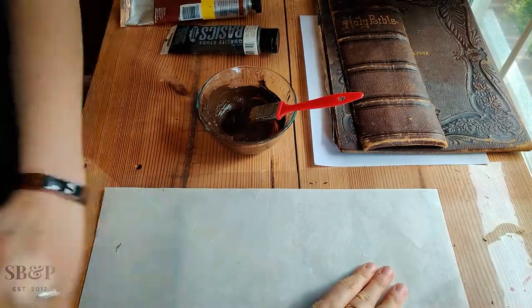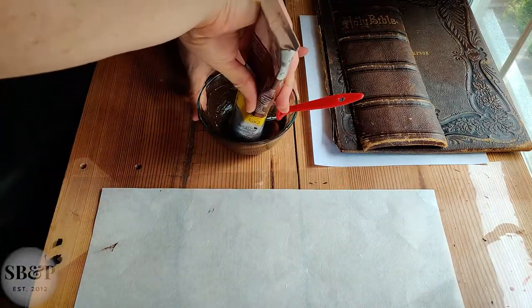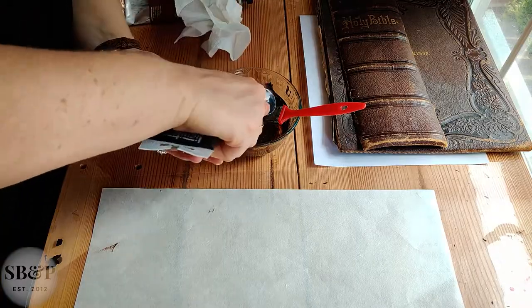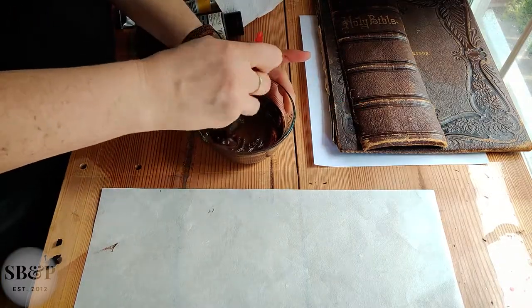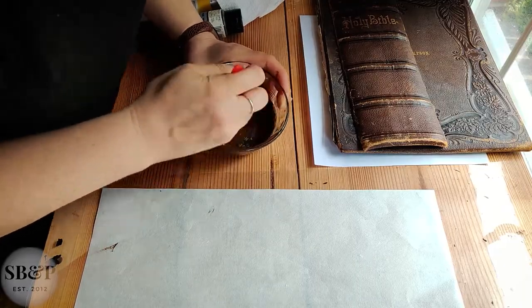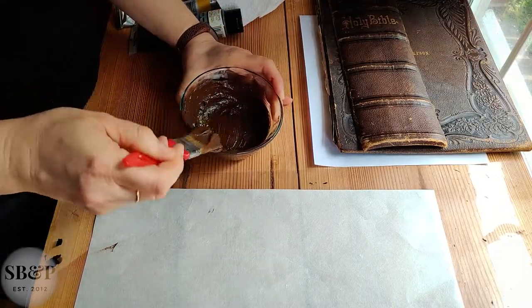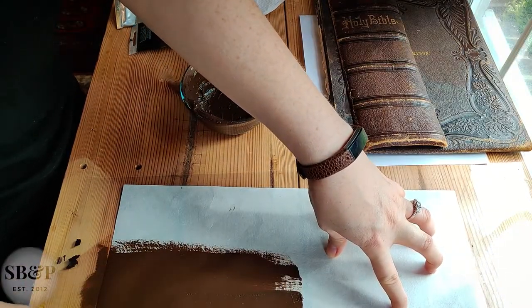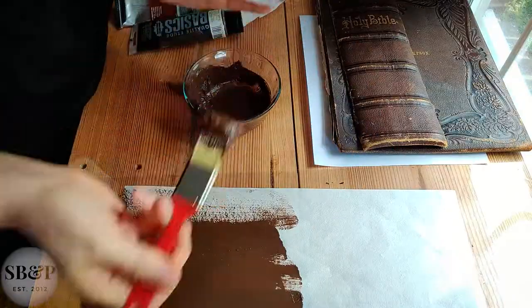Another advantage of this paper is that it is weaker than the original leather, so it should prevent damage to the original. If it were harder it might actually break the original materials, and that can be a risk when you're using something super strong and pairing it with antique materials.